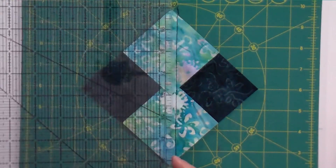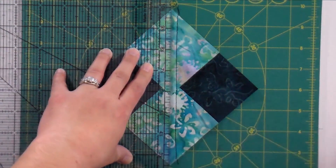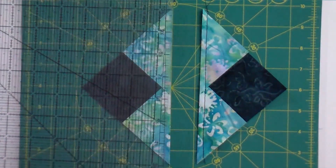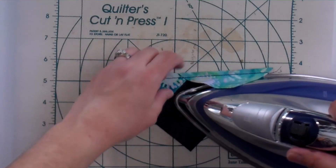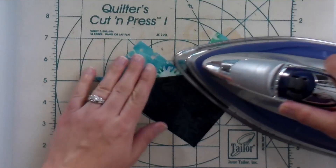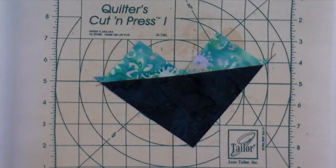Now here's where it gets a little crazy, especially if you've never done this before. We're going to lay our ruler right on that drawn line and cut right on it. Then I grab my iron and press these open — and it's going to kind of look like a heart. I know it looks like there's no way this is going to be a flying geese unit when you're done, but I promise it works out. Just keep following along and you will never want to do flying geese any other way again.